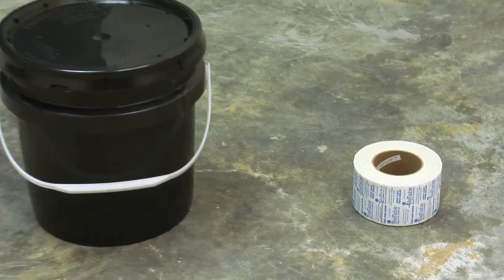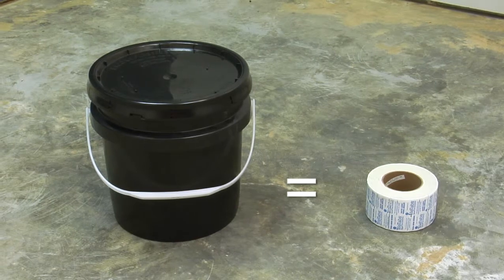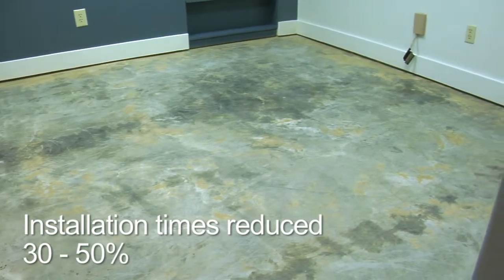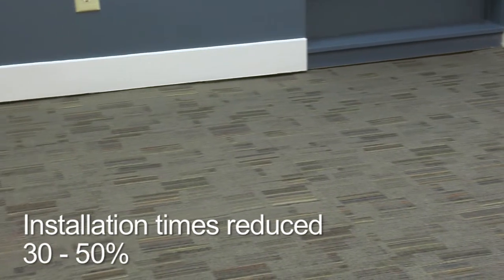One roll of tile tabs is able to cover the same area as one pail of glue, and in most cases provides a more efficient installation. Experienced installers can reduce installation times by 30% to 50% compared to using full-spread glue.